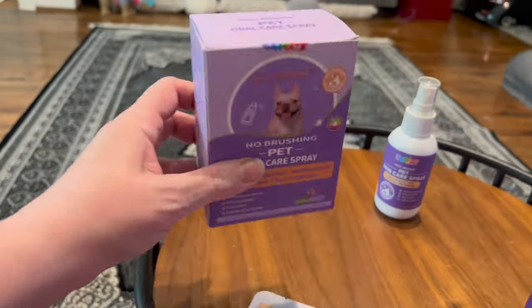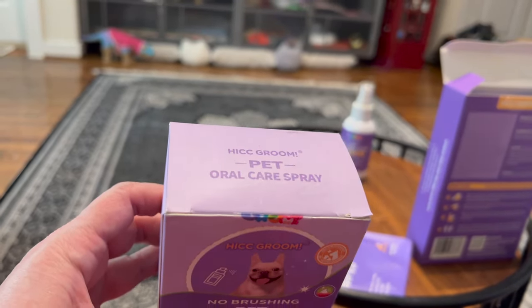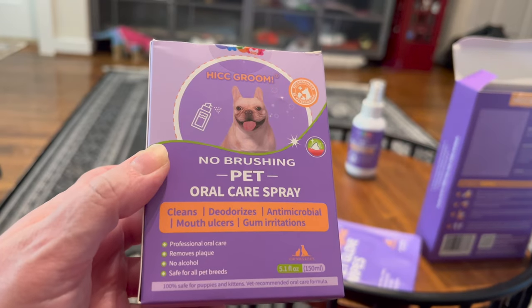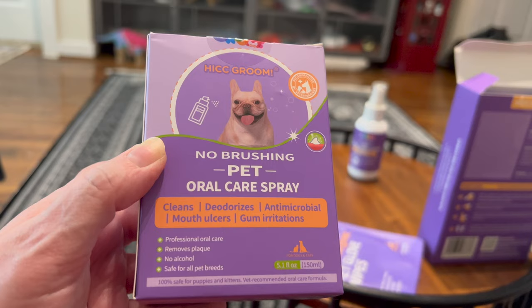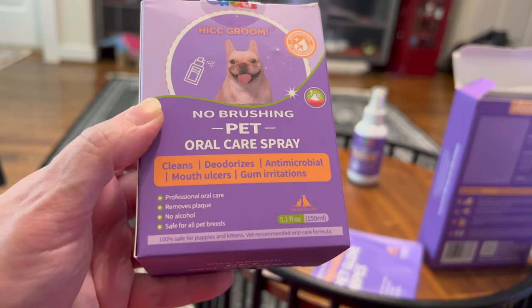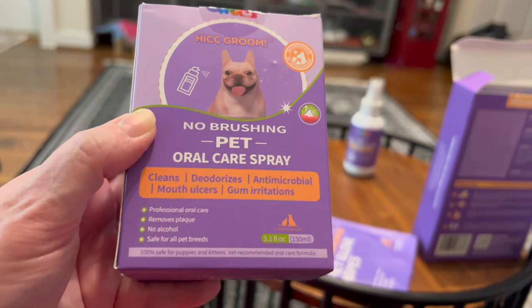Now we've got the last one: HIC Groom Pet Oral Care Spray. This is a no-brushing pet oral care spray — cleans, deodorizes, antimicrobial, mouth ulcers, gum irritations. Professional oral care. Removes plaque. No alcohol. Safe for all pet breeds. It's safe for puppies and kittens. Vet recommended. And it's 5.1 fluid ounces.